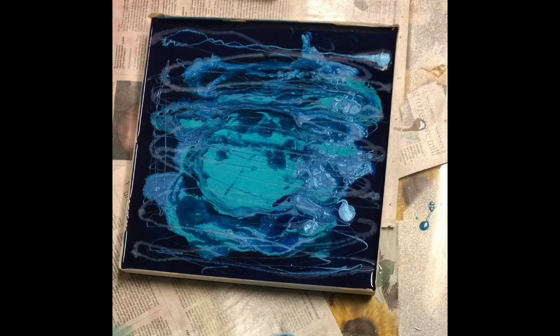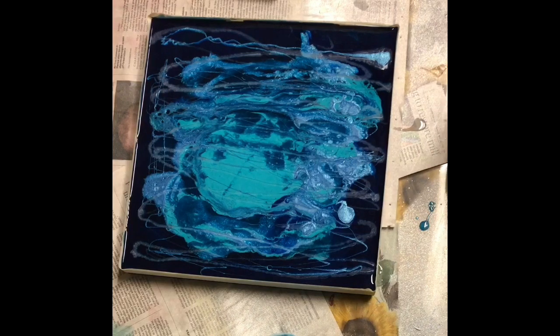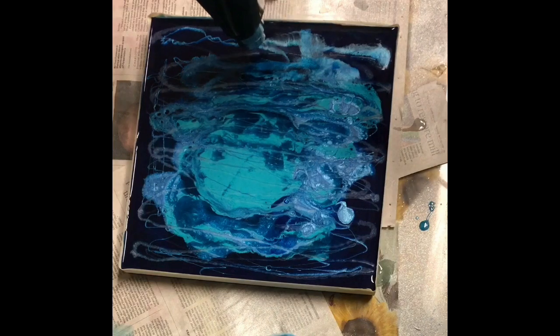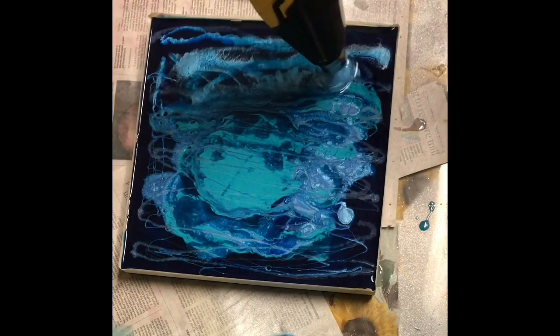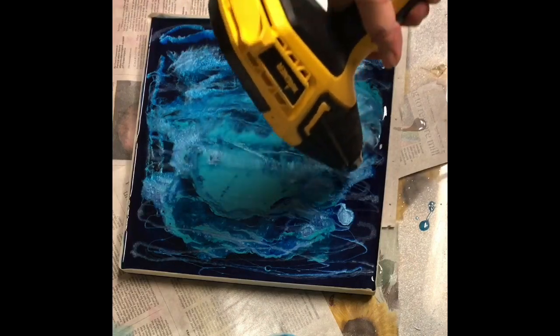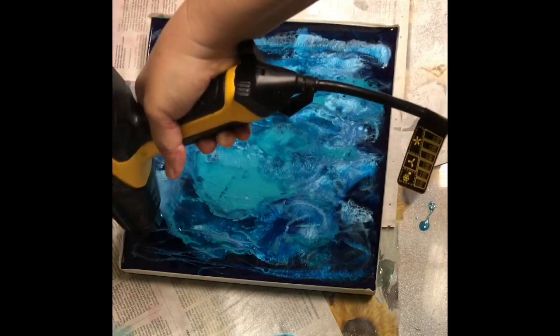I'm now going to get my hot air gun. The intention is to move and disturb these layers and make some interesting effects by disturbing them with the heat gun. When I do that, they start moving around and depending on the product, some will rise to the surface and some will fall to the base of the painting — that's what will provide some interesting effects. I'm just disturbing them, making them interact. Some will come to the surface, some will sink.